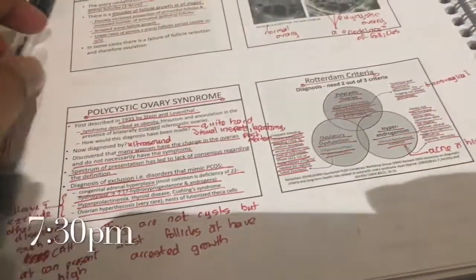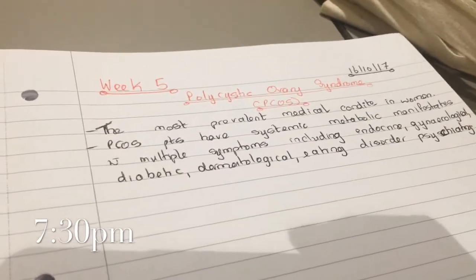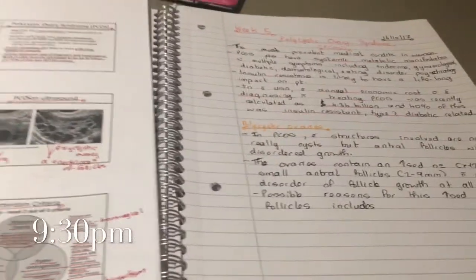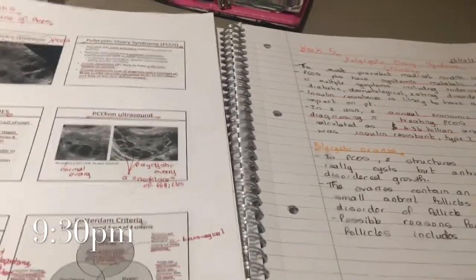While I'm waiting I decided to make some notes — I'm studying polycystic ovary syndrome. It's actually the end of my rehearsal now. I'm back here and I'm going to try and do some studying before I go home. It's currently about 9:30 p.m.